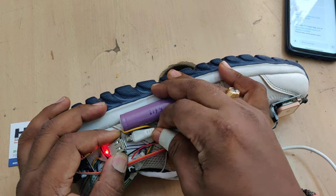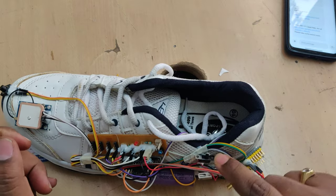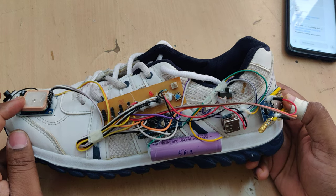Once charging completes and the battery is full, the indicator light will be continuously on, indicating the battery is fully charged. After that you can disconnect the cable. This is the main on/off switch.